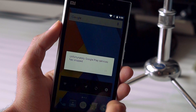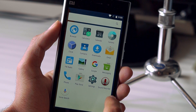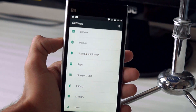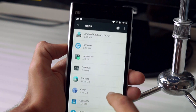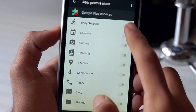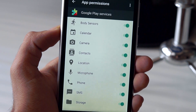You might get an error that Google Play Services has stopped, and this is because of the new permission system introduced in Android Marshmallow. To fix that, go to Settings, then Apps, and open Google Play Services. Under permissions, enable all of them and then start downloading a few Google apps, and the error will go away.